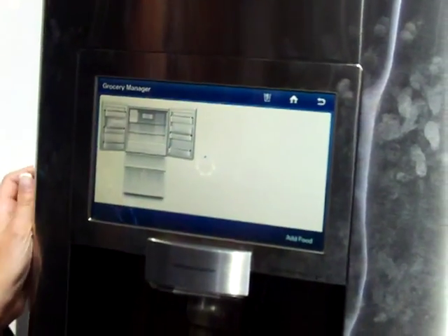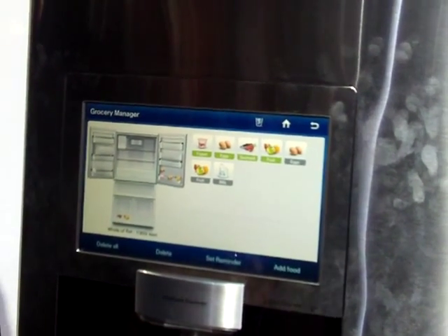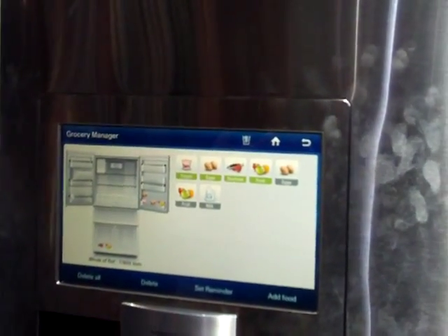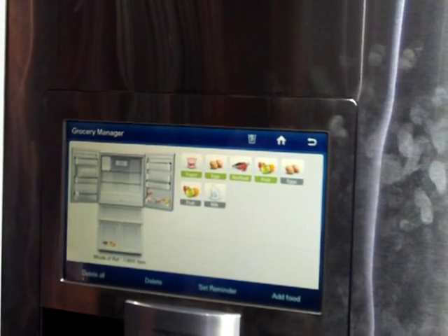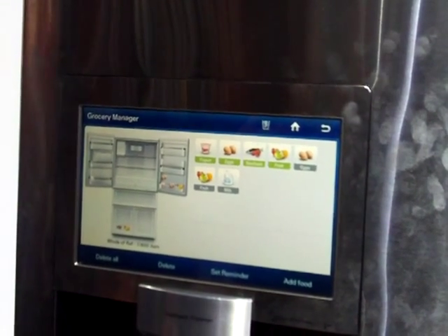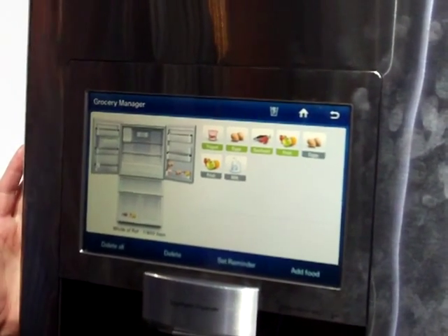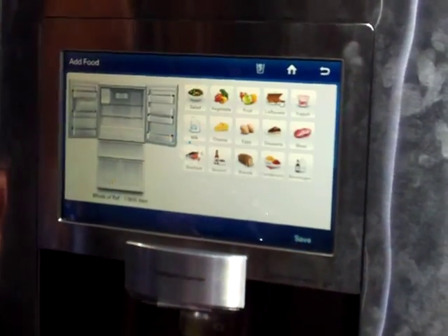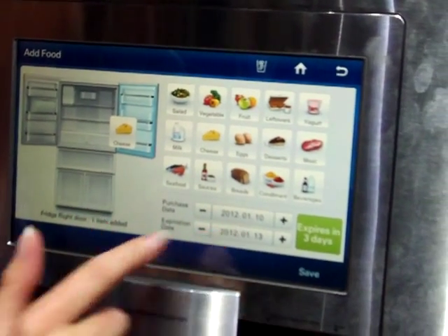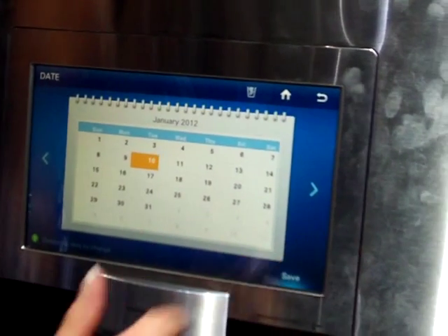Grocery Manager is in concept mode, but the idea behind Grocery Manager is to manage the expiration dates of the foods. So if I were to purchase eggs, milk, cheese, or fruits, I can actually set an expiration date, and then I will have a reminder sent to my phone or to the screen on this refrigerator. The way we do that is we add a food, highlight the food, click and drag, set an expiration date if we wanted to, or a default of three days, and click Save.